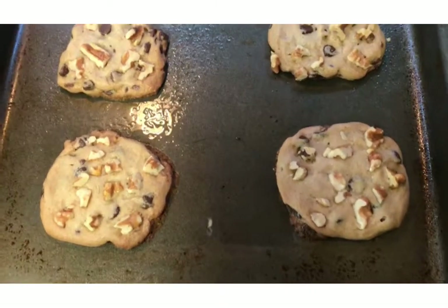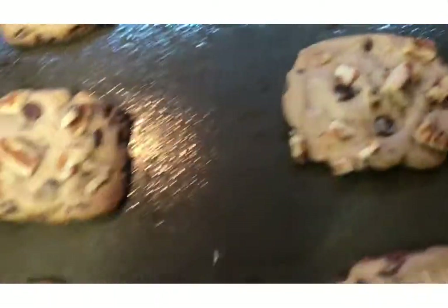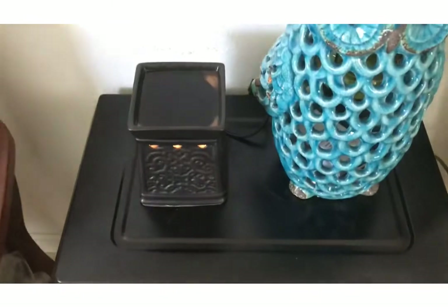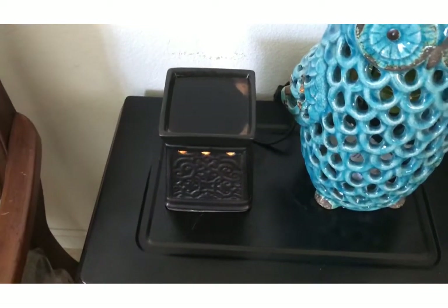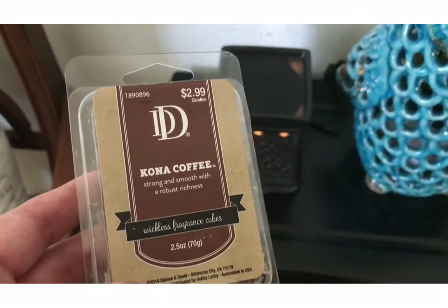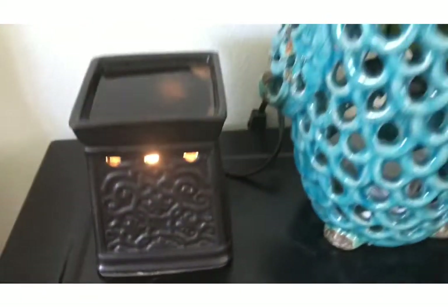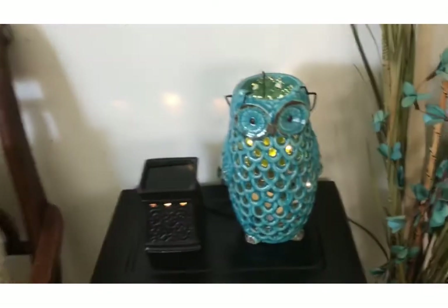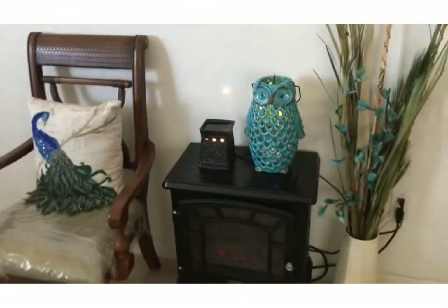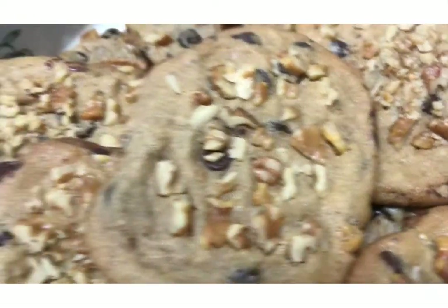I just took them out of the oven and they look really delicious — I think my husband will enjoy them. While baking cookies, I have this Kona coffee fragrance cube melting — it smells so good. I got these at Hobby Lobby, and this and cooking cookies makes the house smell so good. Here's my owl too — I put some little Christmas lights in there, it's really cute. I placed all the cookies in a fancy dish and they turned out really well.